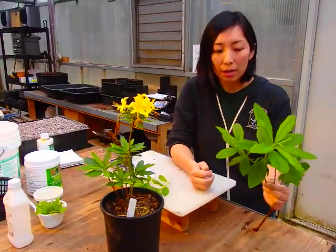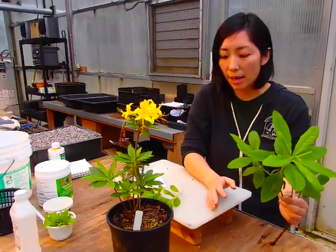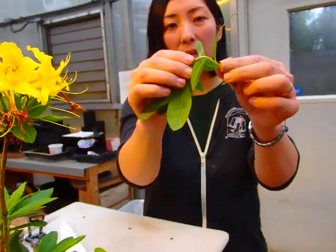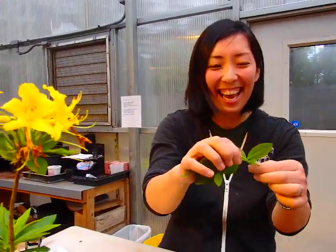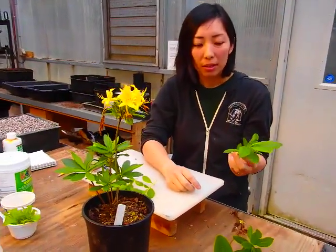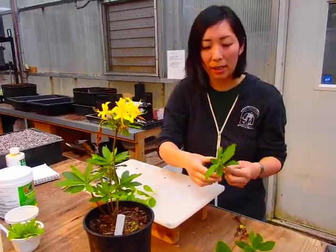Time of year is difficult to define because there's no one easy answer. One way to tell is: if you collect cuttings and try to snap them in half — if they snap, they're ready. If the cutting just bends without snapping, it's too soft. The more you do this, the better sense you get. I'm still learning as I go too.